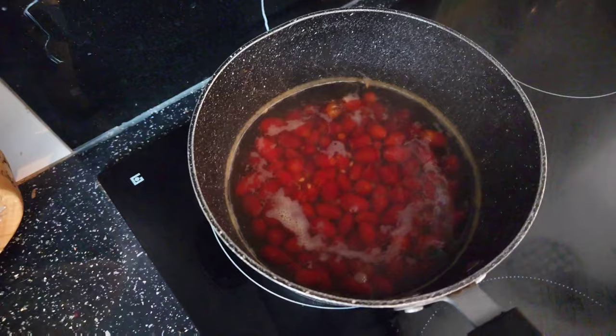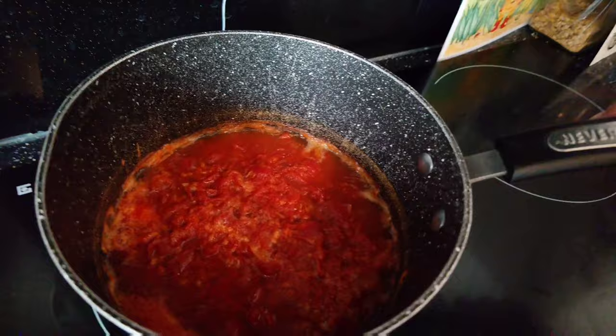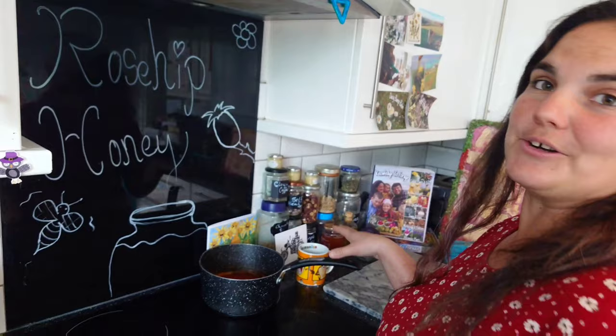After five minutes of simmering, give them a mash up with your potato masher. Now it's been simmering for about 20 minutes — we'll take it off the heat and leave it to infuse, thicken, and cool down for about an hour.